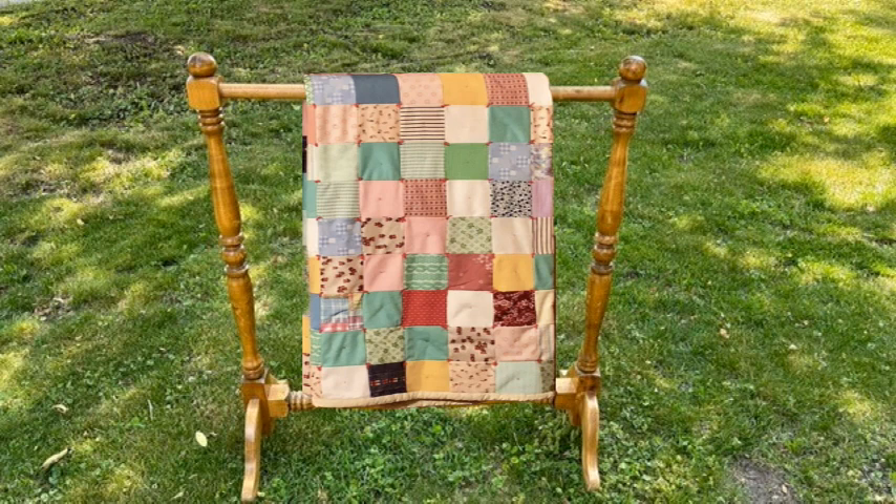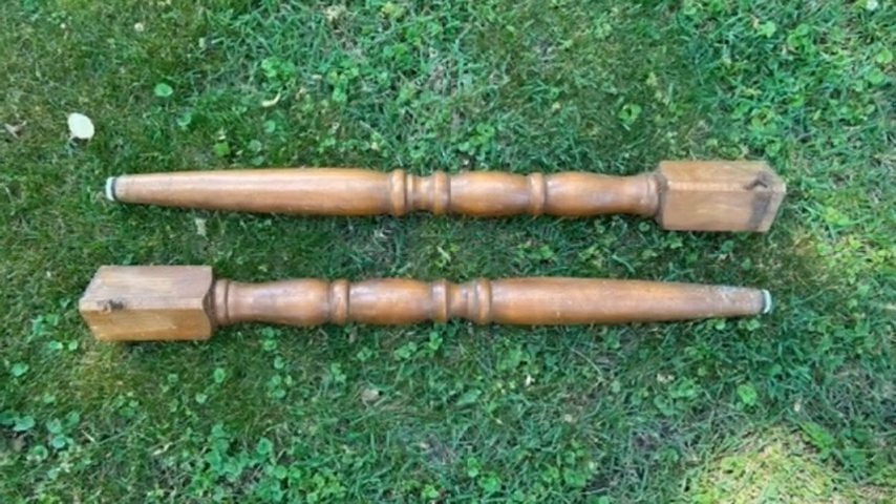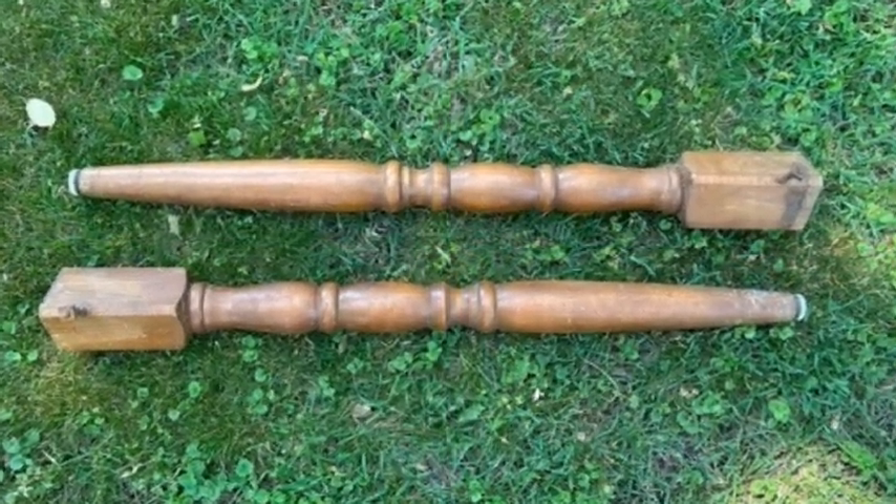I will be using this outdated quilt rack and these old legs from a poor table that is now missing two legs.